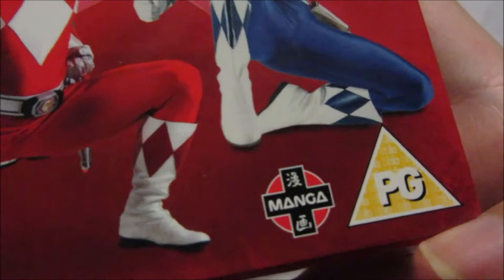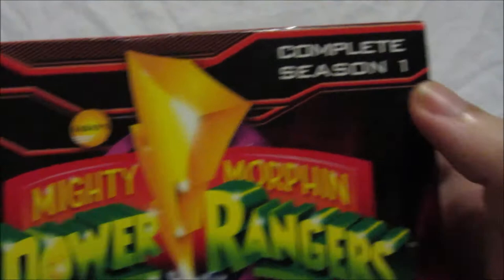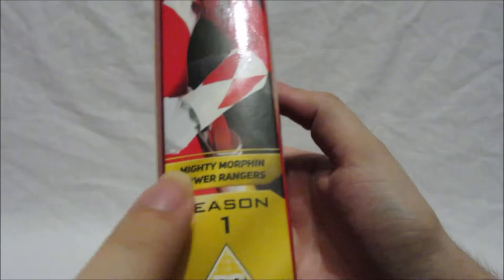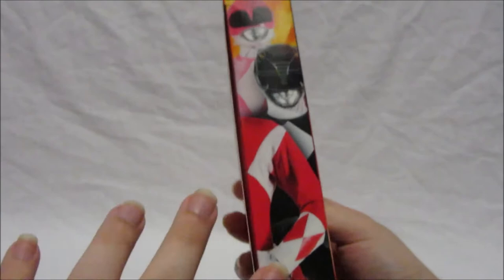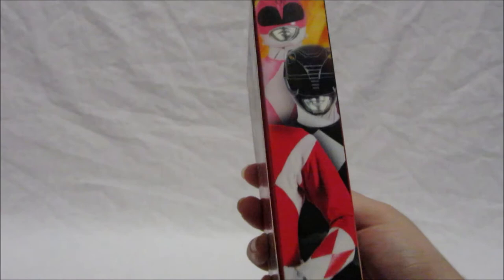We also have the Manga UK logo, PG parental guidance, of course the big logo itself, and 'Complete Season One.' If we turn to the side, we've got 'Mighty Morphin Power Rangers Season One' PG and then obviously some picture. I have a feeling they're going to do this thing where if you collect the other complete series and put them together, you create a picture — I'm really looking forward to that.